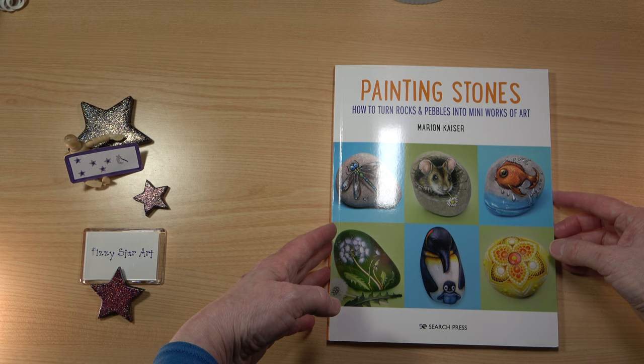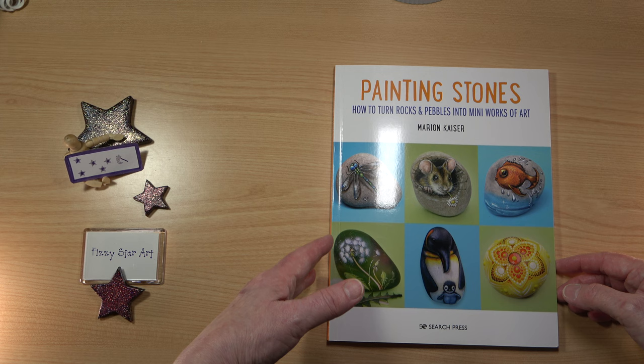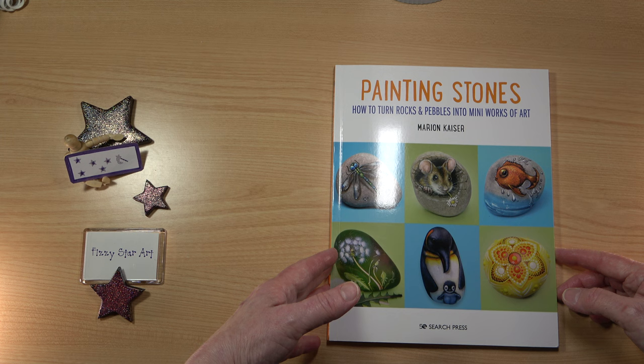This was a hurt book from Search Press. You may be able to see on the back cover there's a little tiny crease, but the pages inside are absolutely fine. Search Press don't have many hurt books but it's really worth having a look — you may be able to get a real bargain.